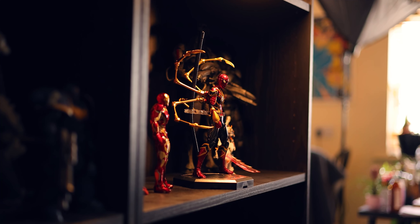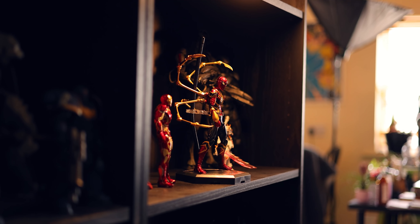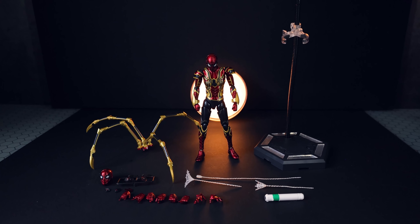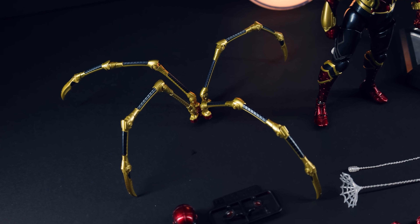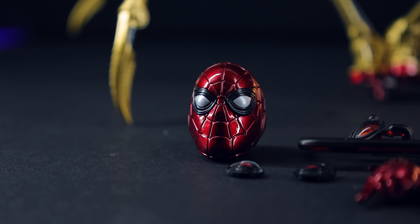The Morstorm Iron Spider passes the shelf presence test with flying colors. Now jumping into the accessories — this kit comes fully loaded. When I got this it cost me around €80, which is incredible for a 1/9th scale Spider-Man with a whole bunch of extras.